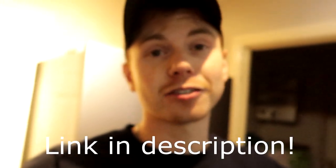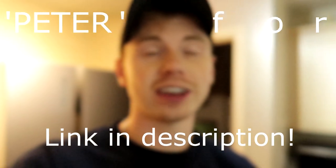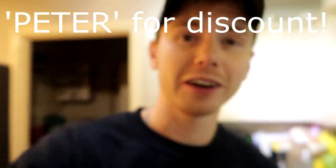I'll put the link for that in the description — use my code Peter at the checkout. This also helps support me, so make sure you do use the code. And I hope you've enjoyed the video. If you do fancy giving this a shot — some people will be so OCD because I haven't cut this up equally yet — but I'm going to try just a random chunk to tell you what it actually tastes like. It does look alright.